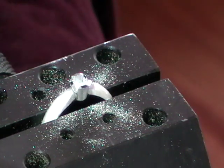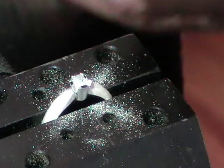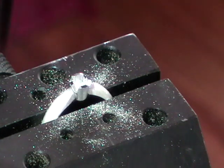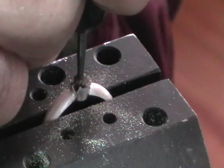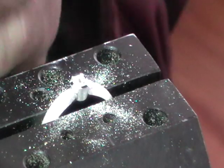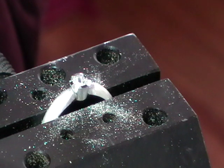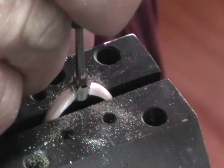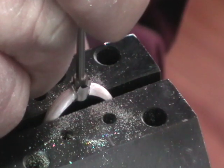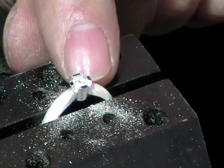We're going to take our 4mm round burr and go in just to the wide part of the burr — it won't take much because we were already close. Then we're going to take our stone setting burr, drop it in and just barely turn it, just making sure that it's straight up and down. That gives you a little seat for your stone to set in.